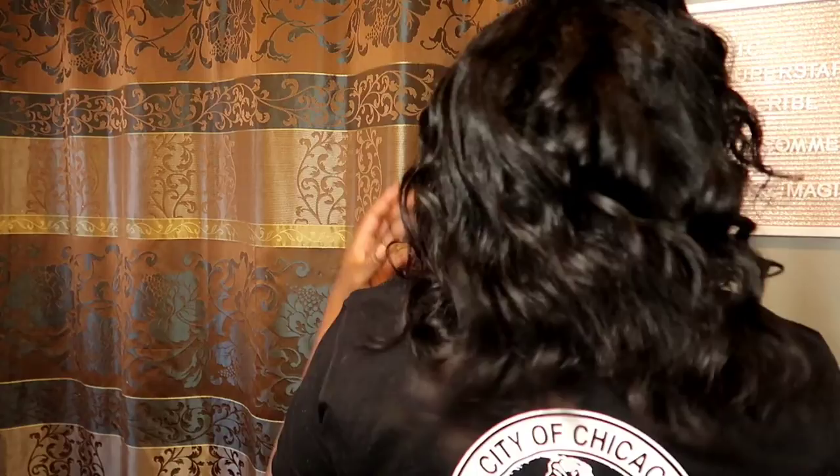Today I'm going to show you how I roll my hair up to get these heatless beach waves.